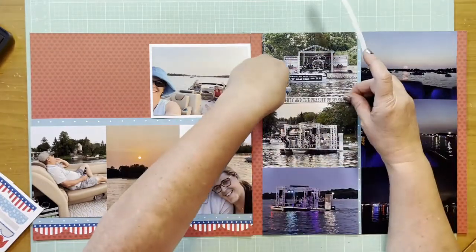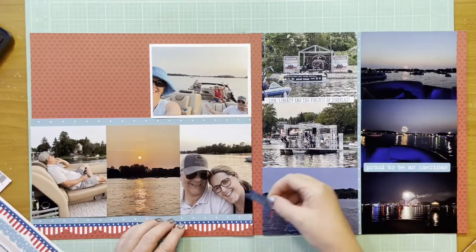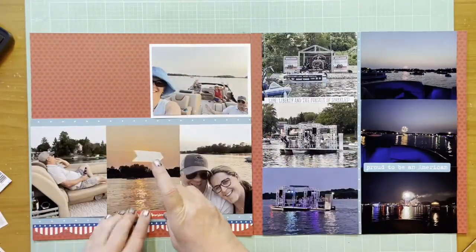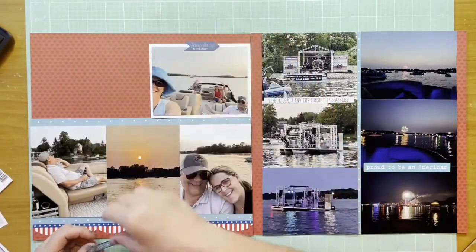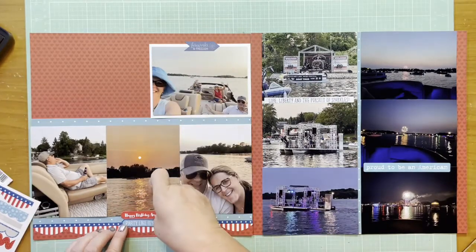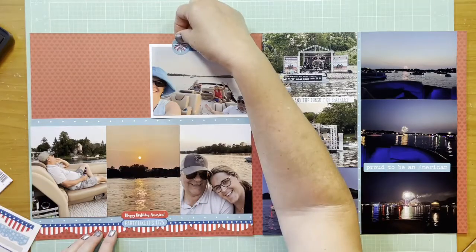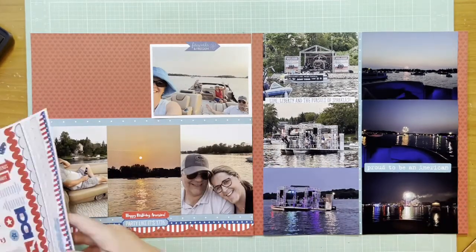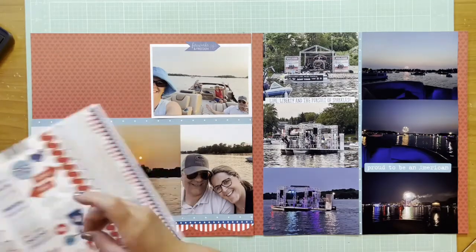I looked to see if anything else would work and found two stickers I really like — again from that Fireworks and Freedom doohickey sticker sheet. I added 'Happy Birthday America' and I loved that 'Fireworks and Freedom' one. I also added 'Party Like It's 1776,' which I thought was cute since we were very July 4th themed.